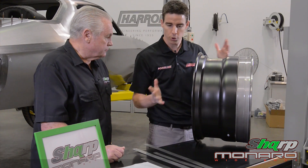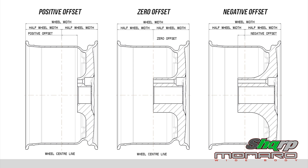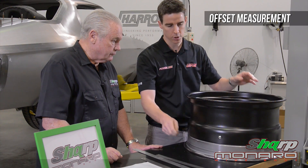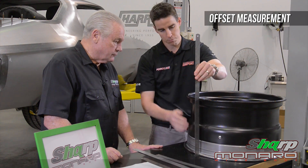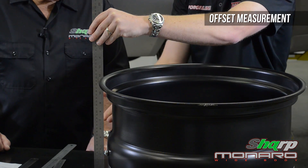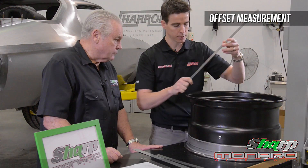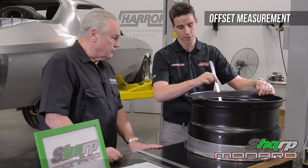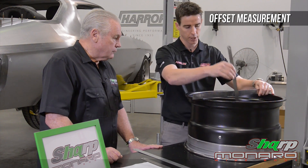People talk about offset and they're not sure what that really means. The best way to measure offset — and it might be that your car already has some wheels and you want to check what the offset is — we can use that as a starting point to build a custom wheel. Let's take a look at measuring the offset. The easiest way is to look at the total overall height of the wheel, and that's 302 millimetres. We halve that to find the center, so that's 151. Then it's really just the distance from the back face of the wheel to the mounting face on the hub of the car.